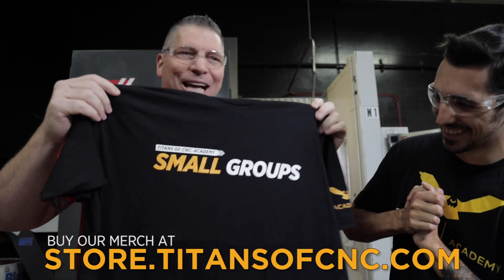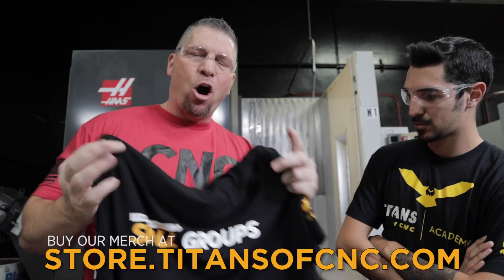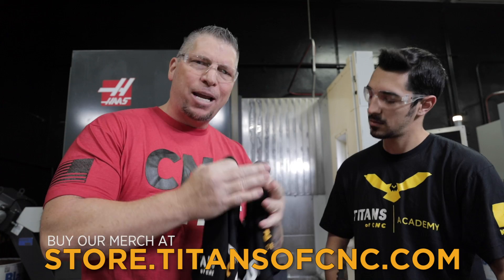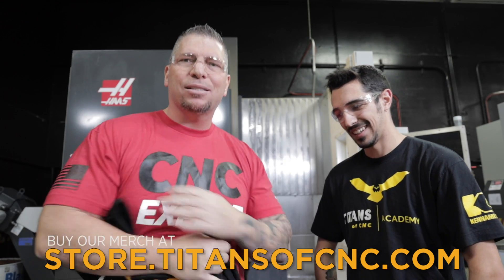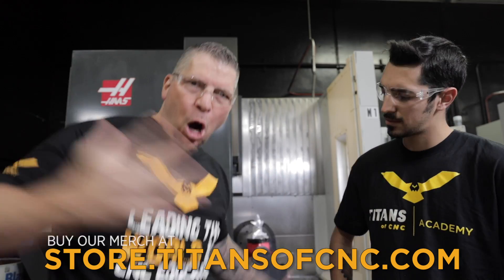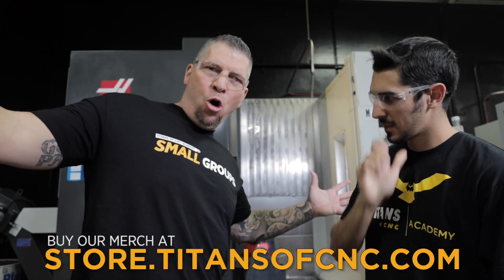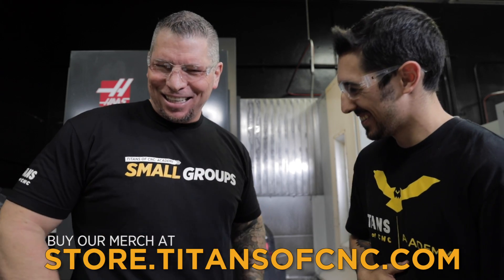Check out another shirt — Academy small groups! Academy small groups are rising up all over the world. They take our academy curriculum and use it for in-house training and to train people from outside. The motto: leading the world in CNC education, lifting everybody up, and making it happen. We're problem solvers!